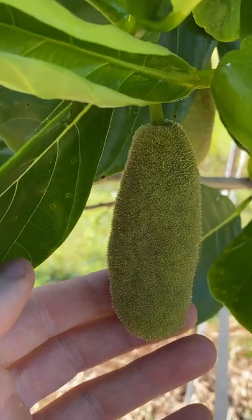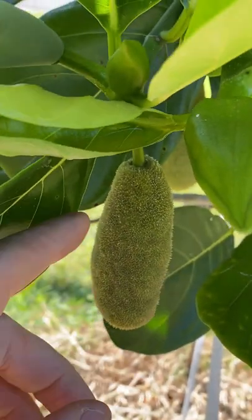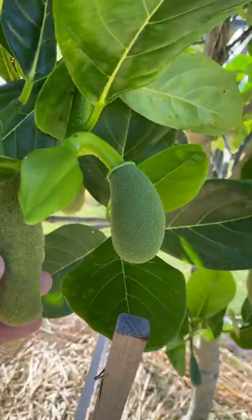This one right beside it is a male flower. This one is mature — you can see the pollen on the outside of the flower. But it's got no collar at the top of the flower, that's how you tell the difference.